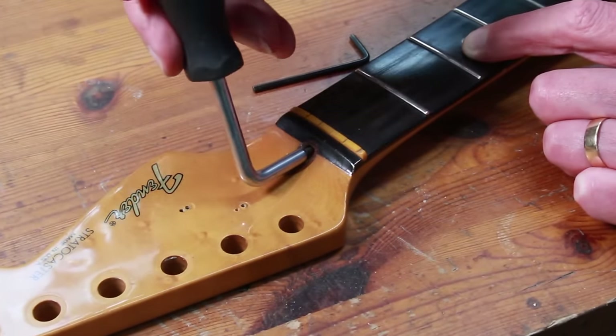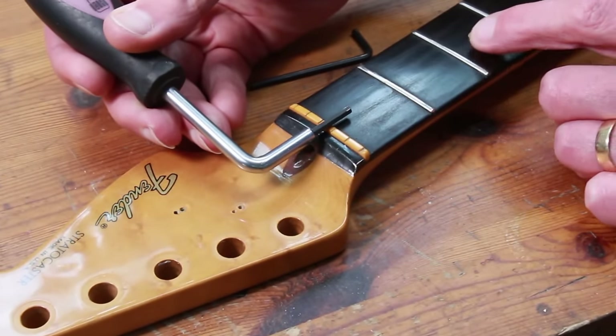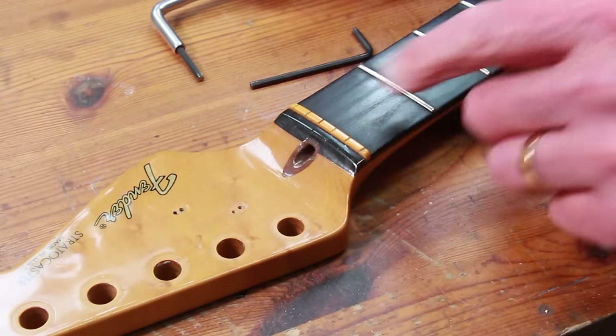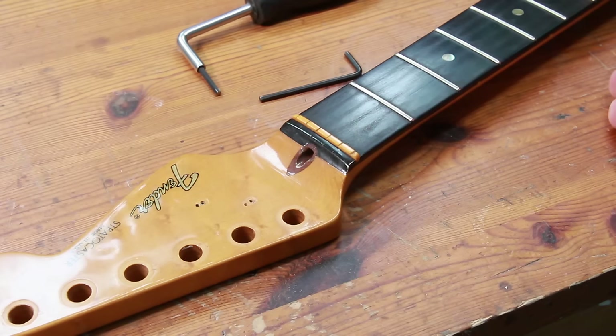If we go in with a longer allen key, we can see that the truss rod nut is sitting quite far along the length of the neck. This makes it very difficult for owners of Strats to adjust the truss rod. It's possible someone has gone in with a metric allen key rather than imperial, and in doing so has stripped out the inside of the truss rod nut. So the owner wants me to take out this plug, replace it, and repair the finish.